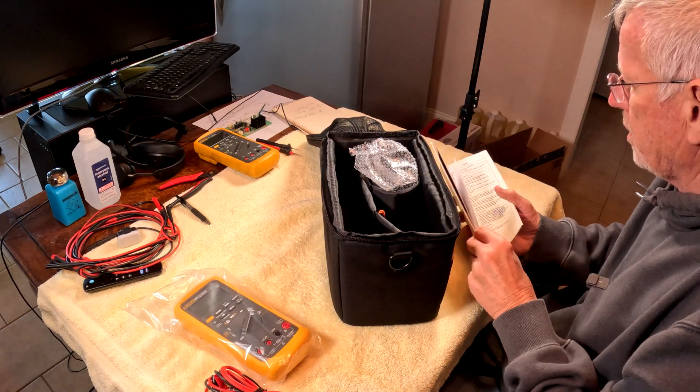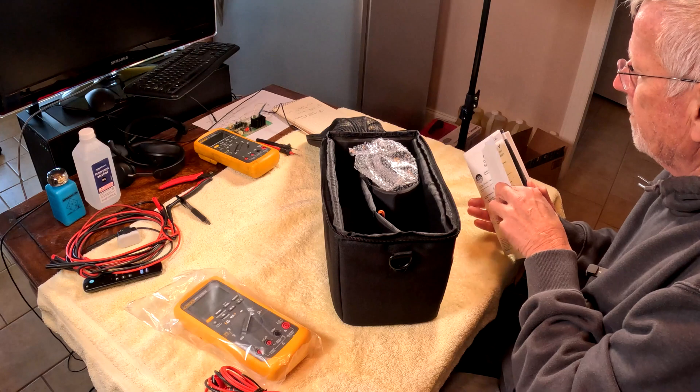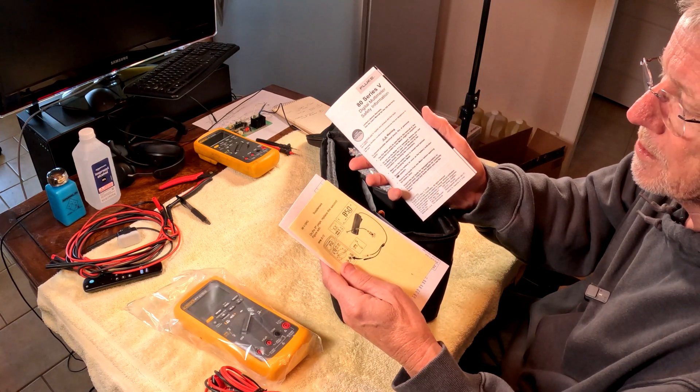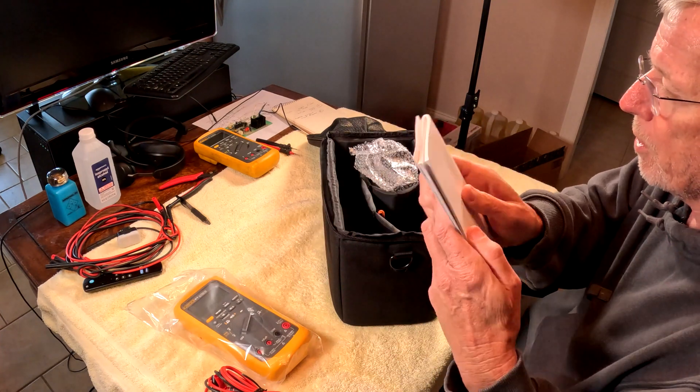I got a smaller book than I got with my original one. Nonetheless, it's the 80 series multimeter manual. It discusses how to use it and shows you how to set things up for a spark plug.